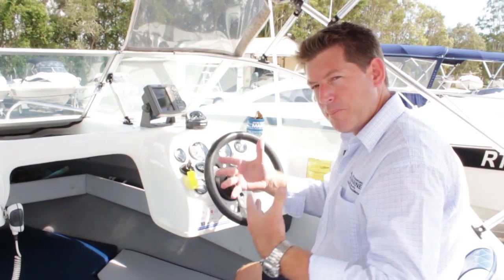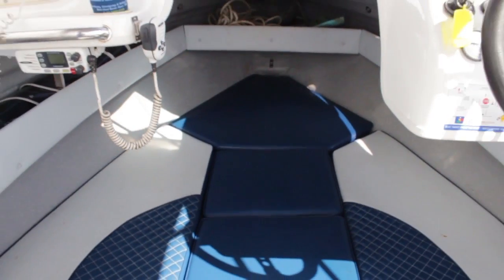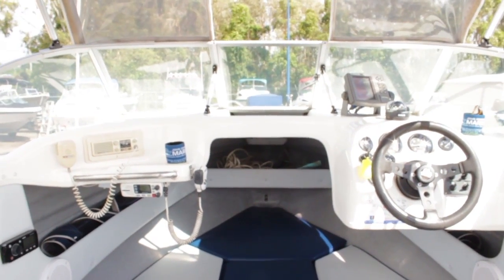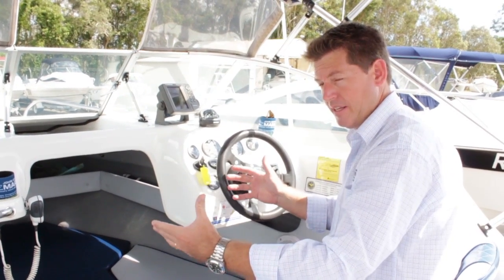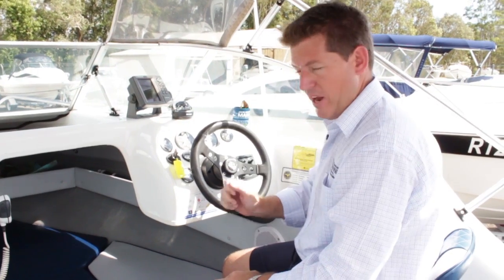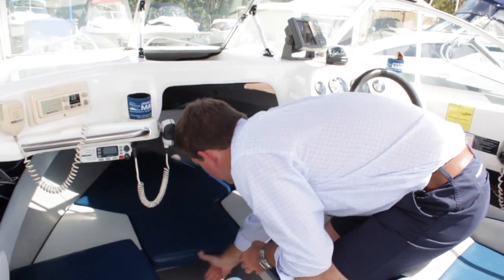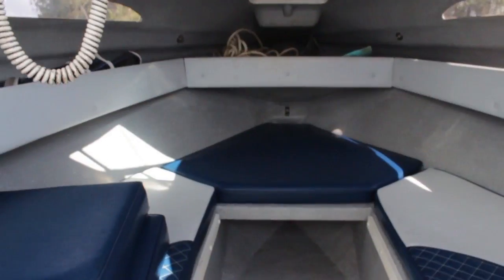Something else I like — even though we call this boat more of a cutty cab rather than a half cab — is the size of the bunk cushions up front. We've also got the bunk infills, those middle sections in the V-berth, which allows basically the comforting area of a double bed. But what's good for anchoring is quite simple: pull those out and that opens up the ability to get right forward to lay the anchor out. The next best thing — let's get it down to the water, launch this boat, and have a look at how easy it is to get the anchor in and out and how easy it is to get on and off the trailer.